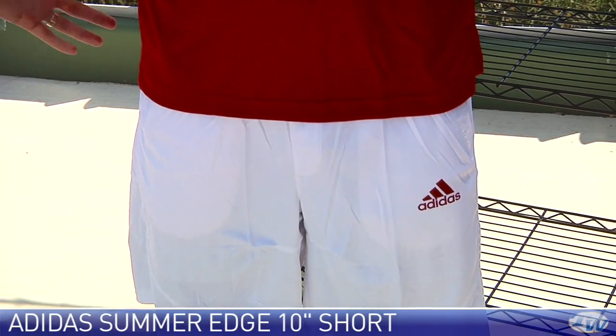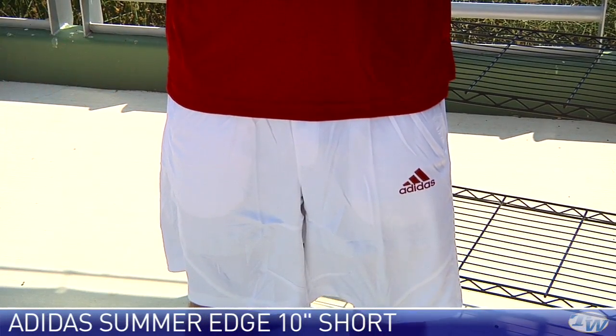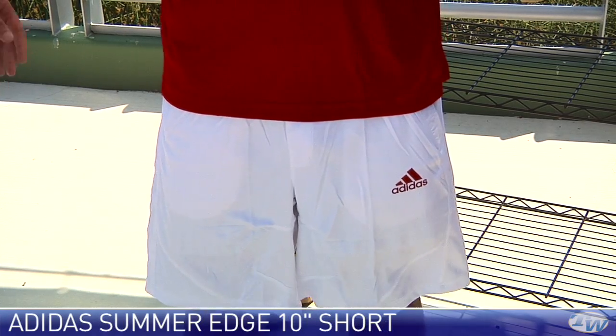There's some slight almost laser-etching to this short — a little bit of a pattern on there, but you're not going to pick that up on camera. Thanks, buddy.